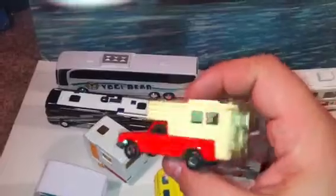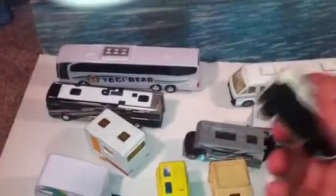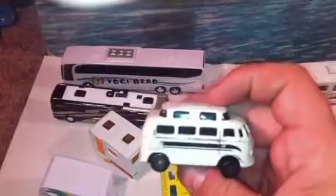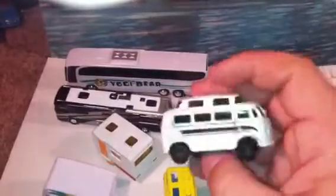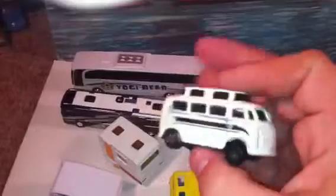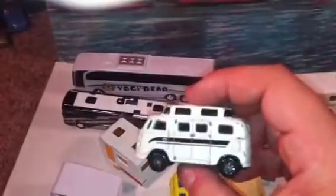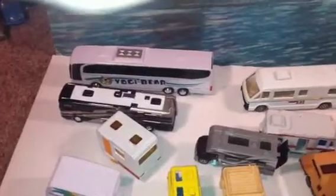If you lived in America in the 70s and 80s, you saw one of these — the truck camper. This is a Matchbox. This is a Volkswagen camper, one of my favorites in the collection. This is a Masio one — I think I've seen this recently too, maybe not.